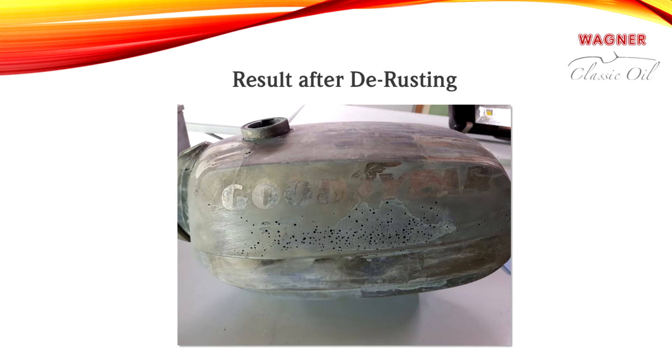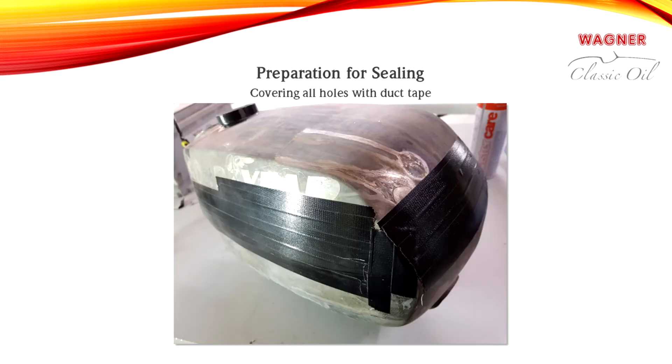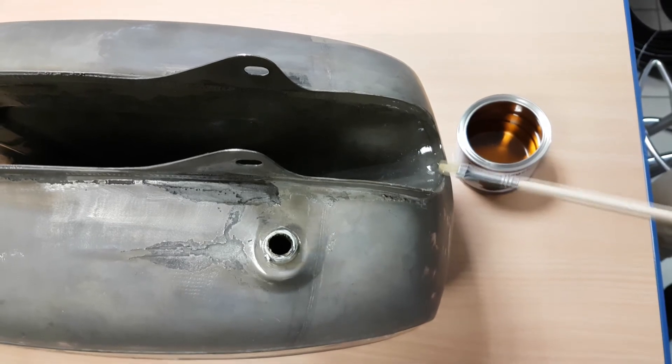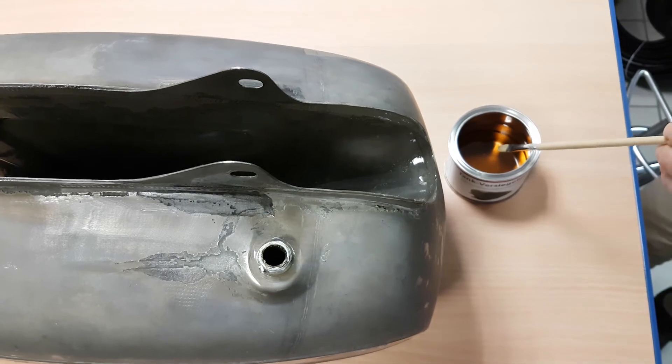Do not allow loosened residue and rust particles to dry in the tank. To prepare for sealing, tape all holes with duct tape. If your tank only has hairline cracks or small leaks at the seams or the bottom most areas of the tank, the coating can also be applied with a brush from the outside after the paint has been stripped from the surface.